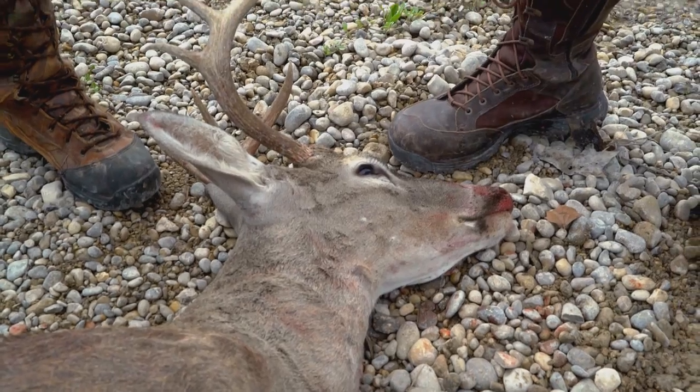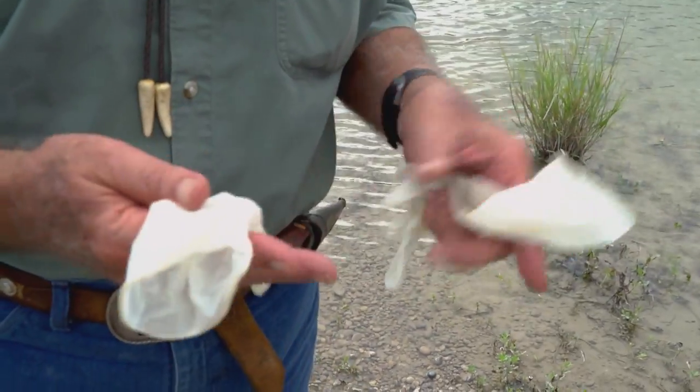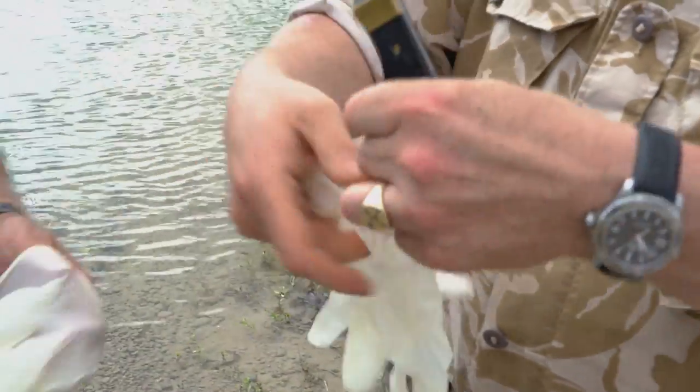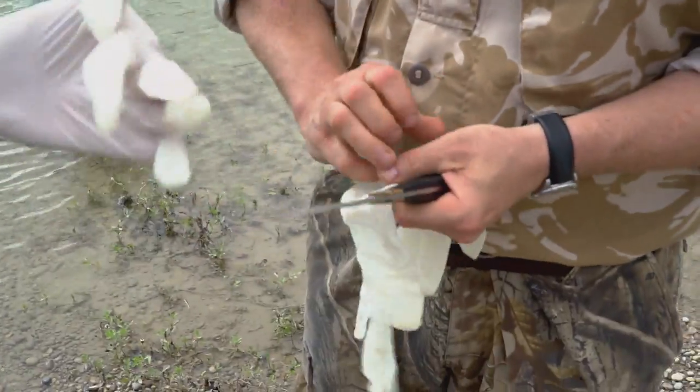It's really important for people to realize that the sooner you get your deer dealt with, the better it's going to be. That's been a pet peeve of mine for years. First thing is I'm going to give you a pair of gloves — prevents cross-contamination, and it means your wife doesn't hate you when you get home for having goo under your fingernails.